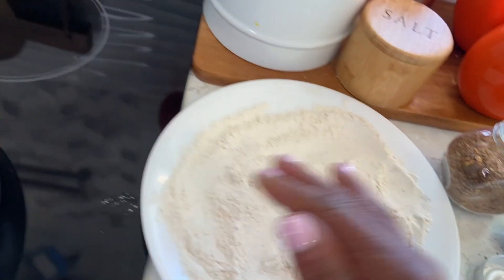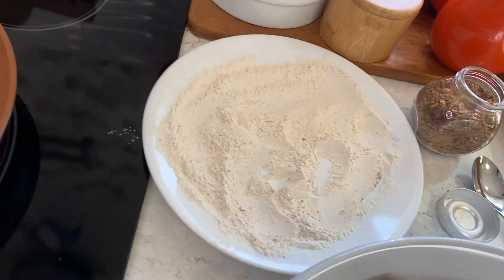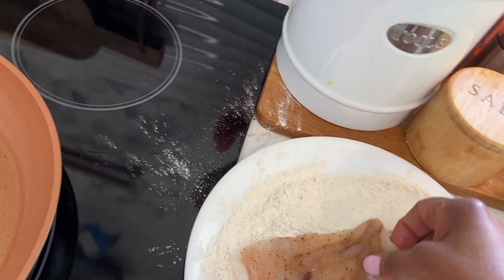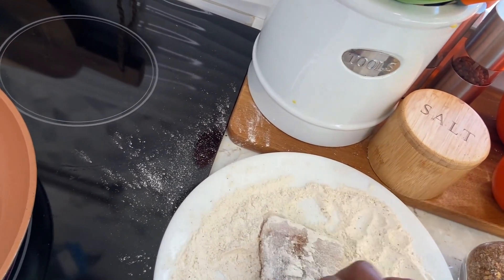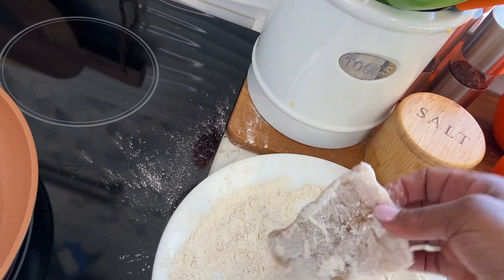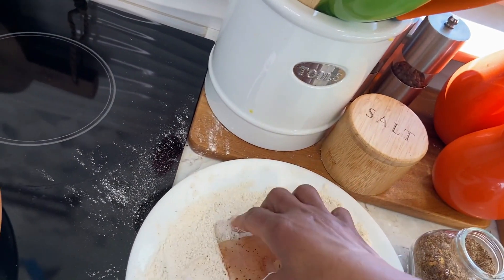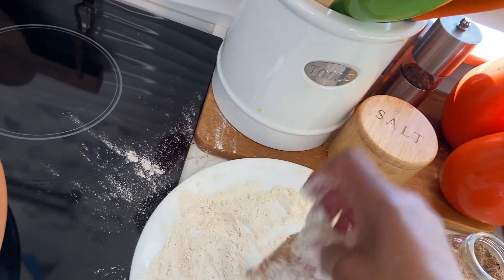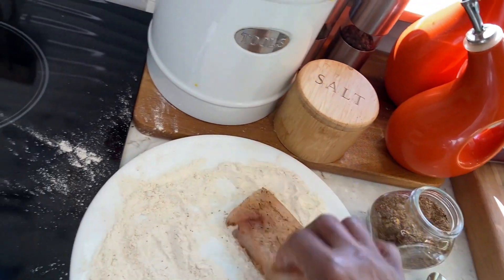Keep my eyes ready. Just going to lightly flour the fish.